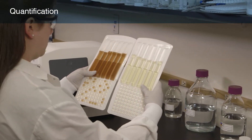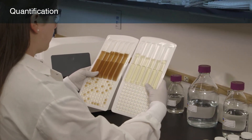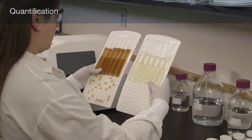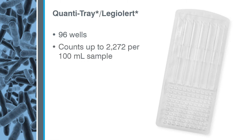In the next few minutes, we will demonstrate how to use the LegiAlert test with the Quantitray LegiAlert system to determine the number of Legionella pneumophila in a 100 ml potable water sample. The Quantitray LegiAlert is a disposable 96-well tray that provides counts up to 2,272 per 100 ml sample without dilutions.